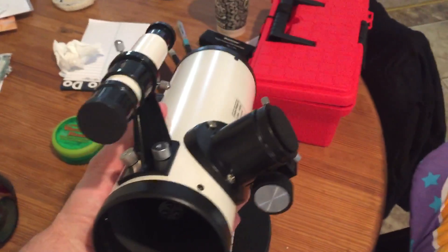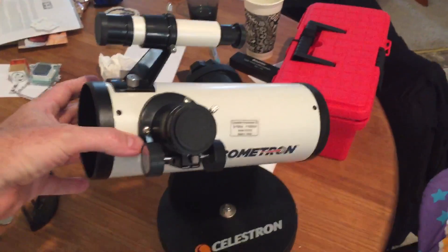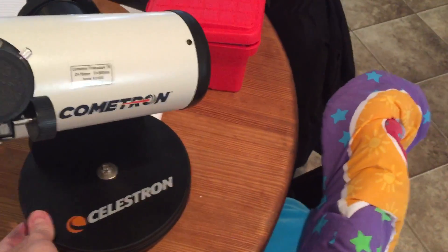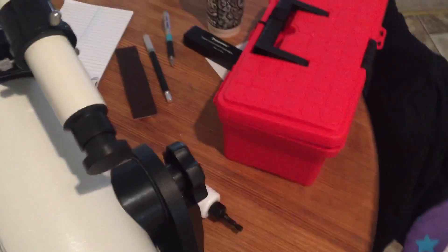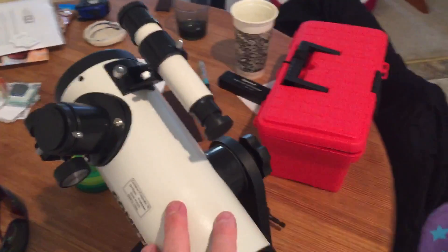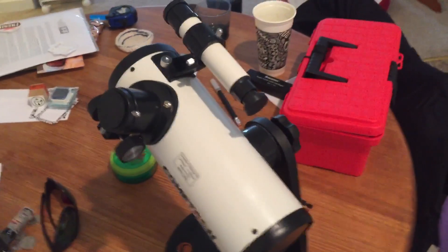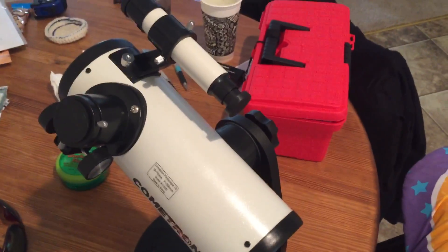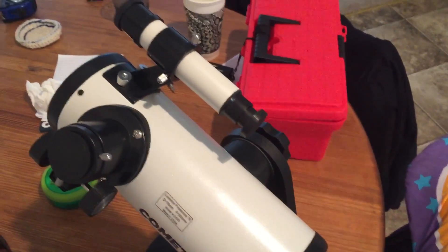Very lightweight. You know, maybe you'd be outside with them. Very simple to use. It's got a locking knob here for altitude. There's a finderscope — pretty much useless in my opinion. And it has a fairly decent focuser.